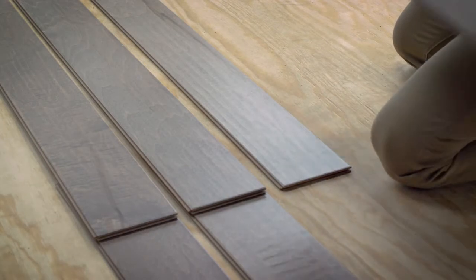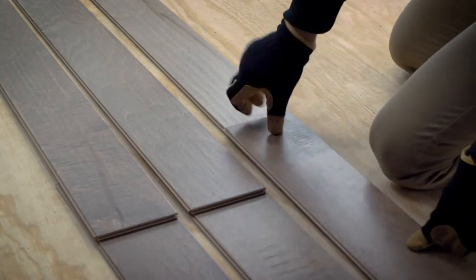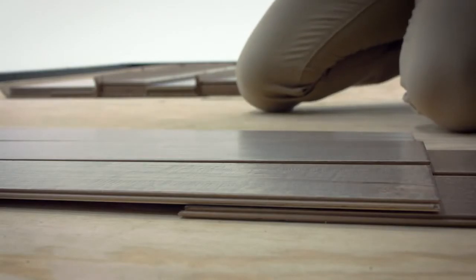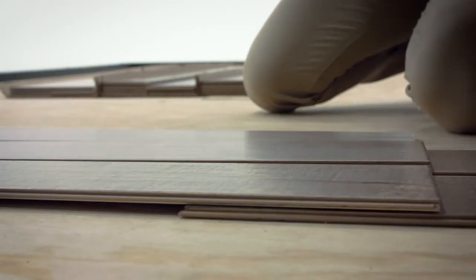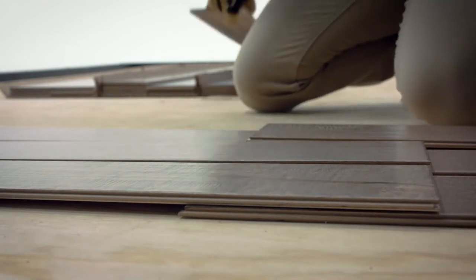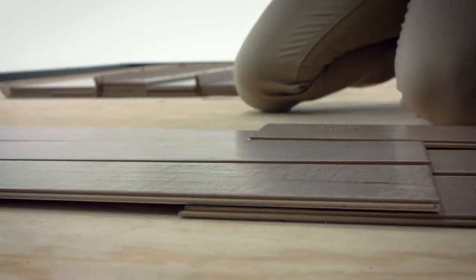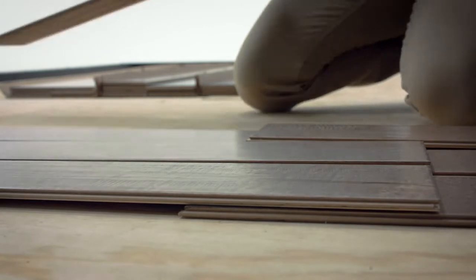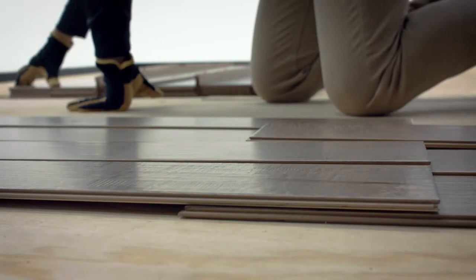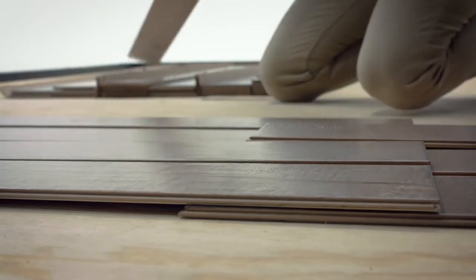Now it's time to begin laying out the flooring, also called racking the floor. Use random length planks from several different cartons — you'll want each row to use a variety of lengths to avoid a patterned appearance. Make sure the groove side of each plank faces your starting wall. It's important to stand back and examine the board arrangement in good light to make sure your layout has the look you want before you begin installation.